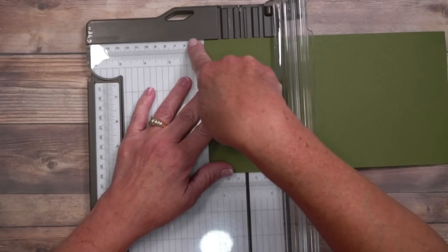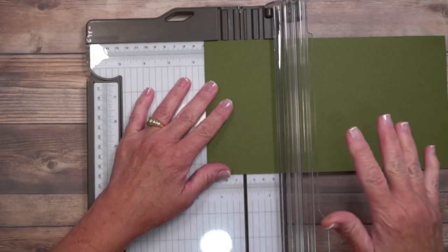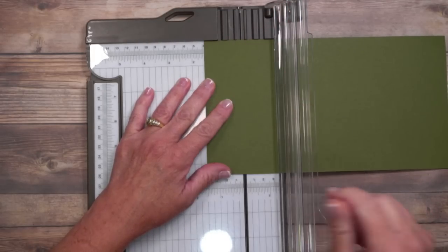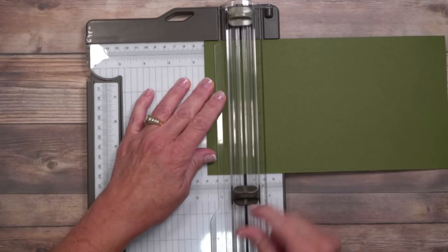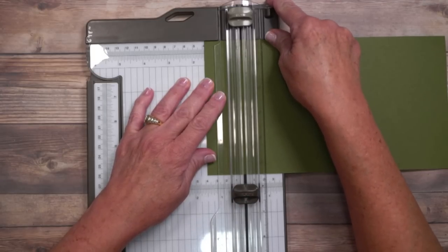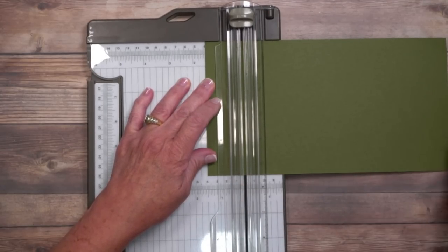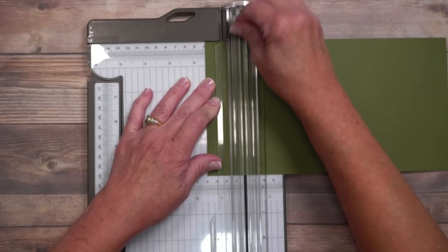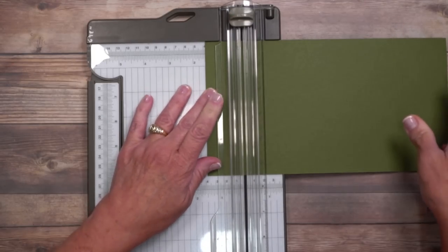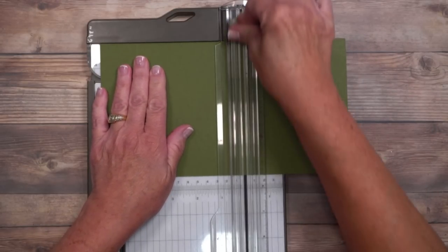There's a lovely ledge at the top of my trimmer as well as the bottom — I make sure my cardstock is lined up there. This trimmer includes both a scoring blade and a cutting blade. The scoring blade is the light one and the dark one is the cutting blade. Since we're just scoring, I'm going to navigate the cutting blade down and line up at one and a half inches and score, then scoot all the way over to five and three quarters of an inch and score again.